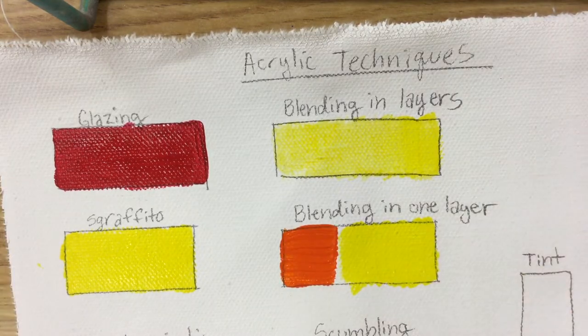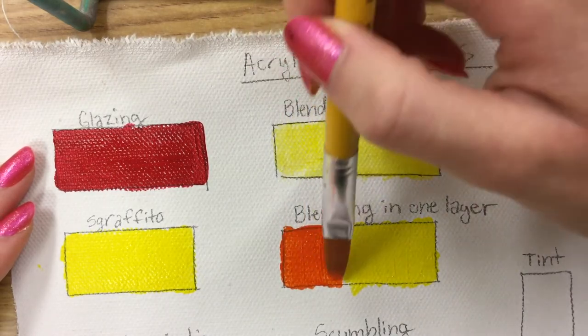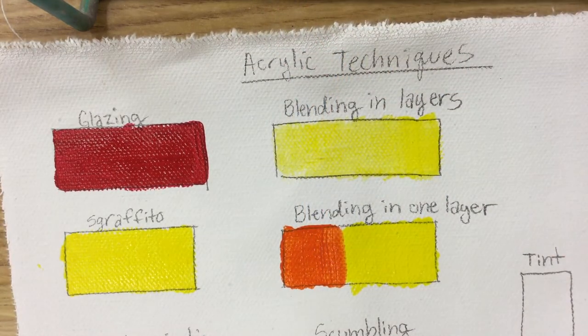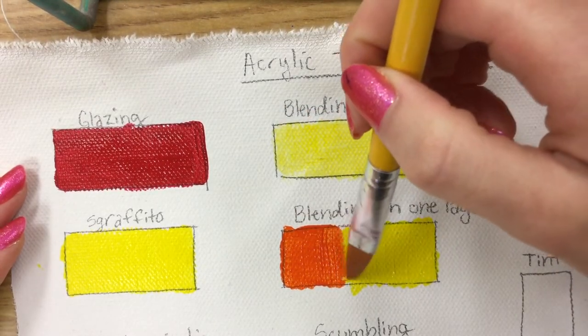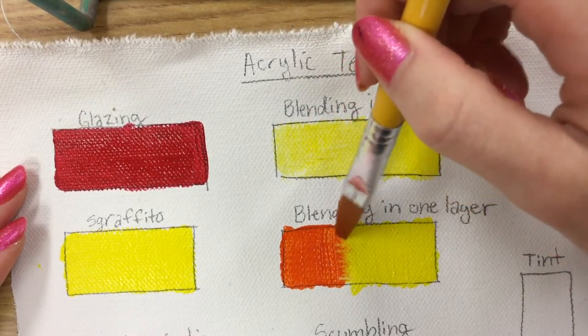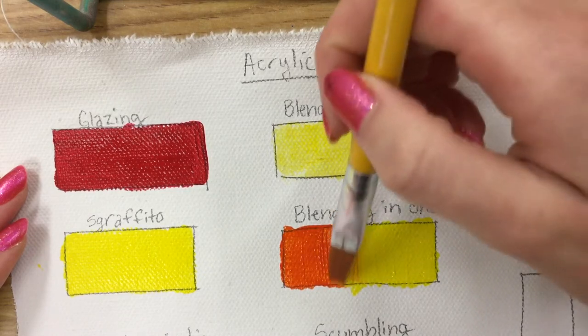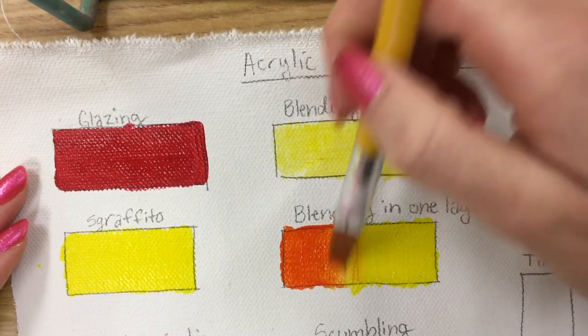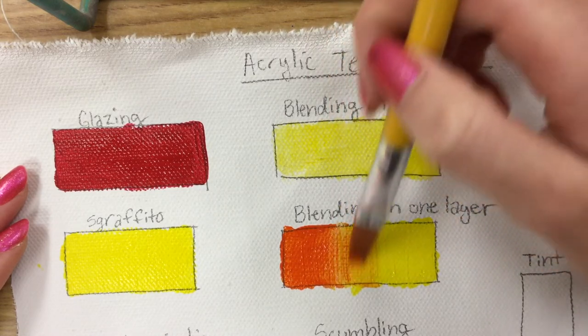For blending I'm using orange and yellow, simply because they're my favorite colors and they're next to each other on the color wheel. You'll notice that I start by placing them right next to each other — no blending yet. Then I clean off my brush, dry it, and start blending them together. I use a little zigzag motion and then start going back and forth between the two colors, bouncing back and forth.